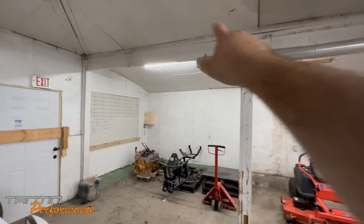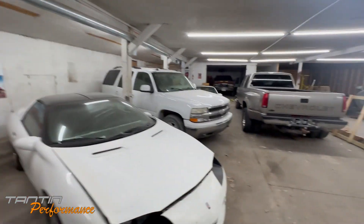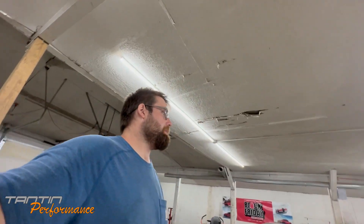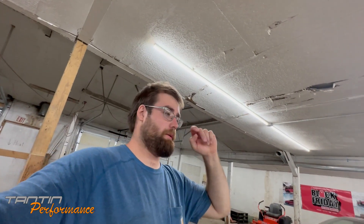I've got to get some stuff for the ducting because I want to pipe out a couple of vents and redirect this so it's not blowing on things. I'd like to actually have heat in this building this winter — just to keep it above freezing, I'm not trying to keep it crazy warm. I do need to run a duct to the powder coating room because it doesn't have one, and that's where a lot of the paint and stuff is going to be stored.